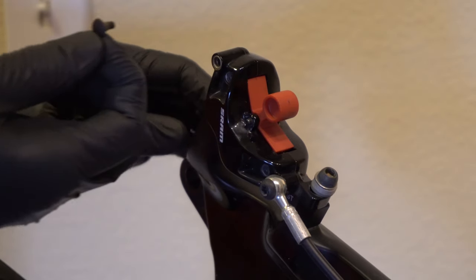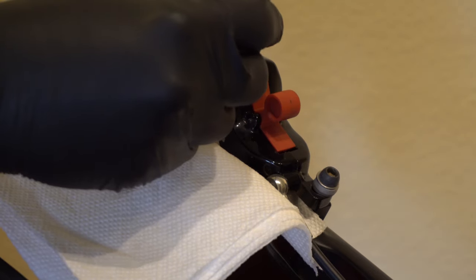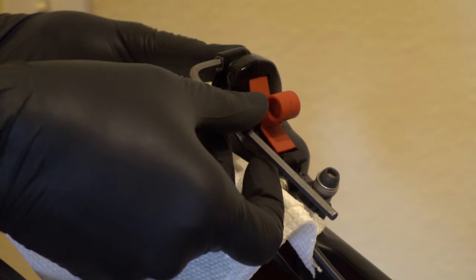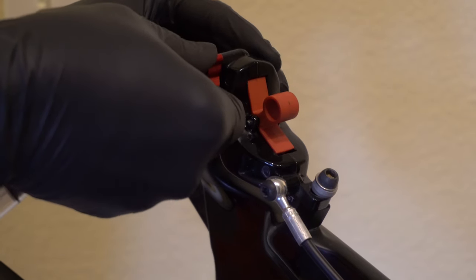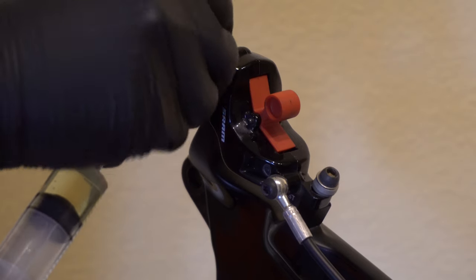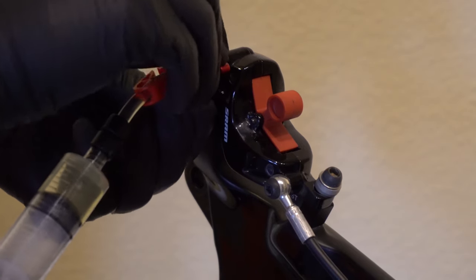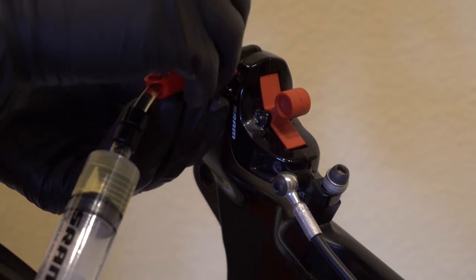Pull the plug out of the bleed port. Then we're going to turn the screw about a quarter of a turn, and then tighten back down lightly. Attach the caliper syringe by pushing it straight in — you'll hear it click — then turn it one full turn counterclockwise to open up the port. Do not exceed two full turns here.